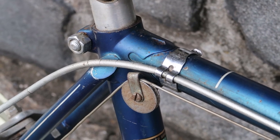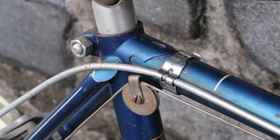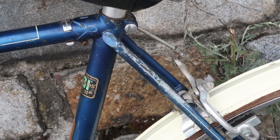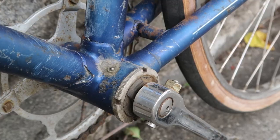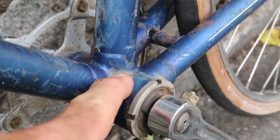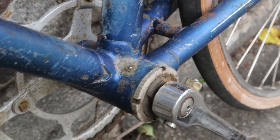Here's a closer look at the details on the seat tube junction with the pulley, the seat clamp nut, and the cable guides. On the other side there's some unfortunate scraping of the seat stay, but that's not the end of the world. Here on the bottom bracket we can see a cool little detail — this oiling port, so you don't have to disassemble the bottom bracket and the cottered cranks to get in there and lube things up.